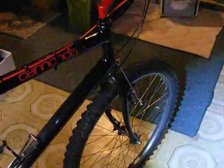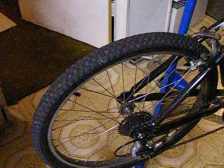It's a mountain bike, complete with its front 26-inch and rear 24-inch wheels.